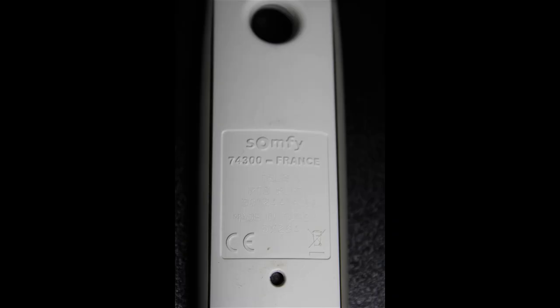The funny thing is, if you take this one — which is a different remote — and turn it over and look at the back, what's the code? You see 743 00. So two different remotes, same code. What's going on here?